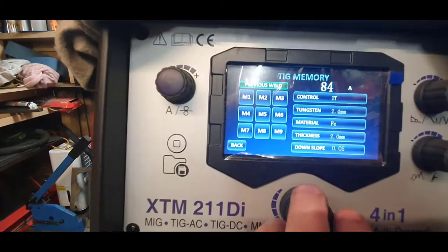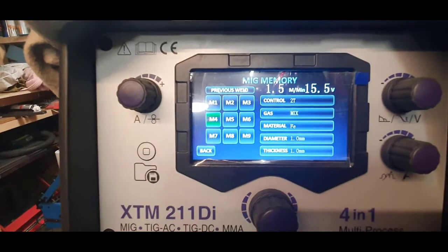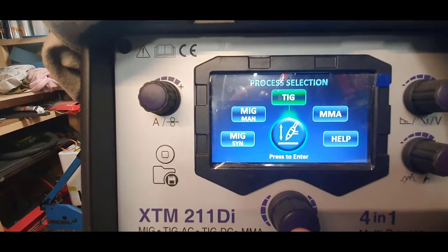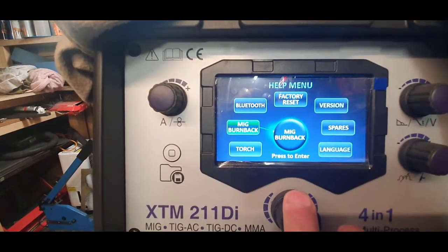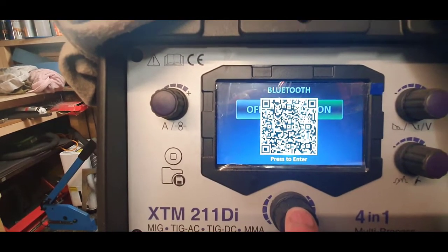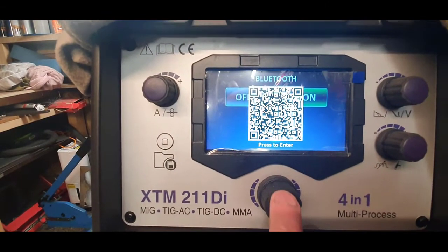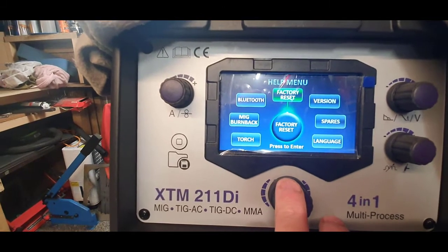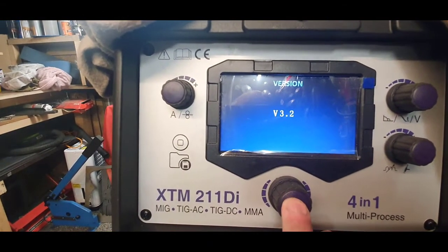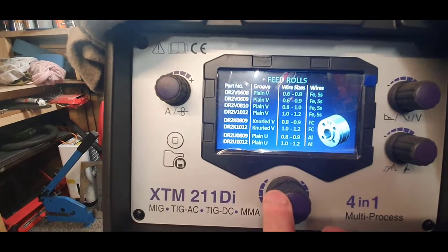You've got the save button and memory - you can click through all the dials, save which one you want for MIG or TIG. That's the 211DI - there's a lot to it but it is quite simple, especially if you've TIG welded before. In the help menu you can connect it to Bluetooth, scan it on an app on your phone, adjust all the presets at home and then connect and feed all the results into the machine when you arrive at the shed. There's also factory reset, version number for software updates, and the spares section with part numbers.